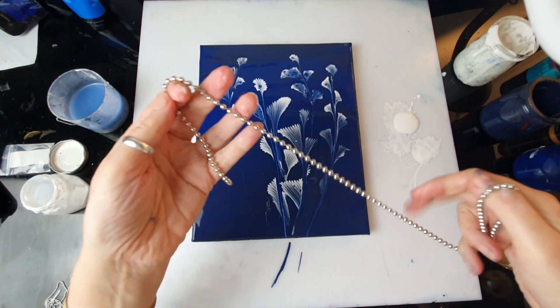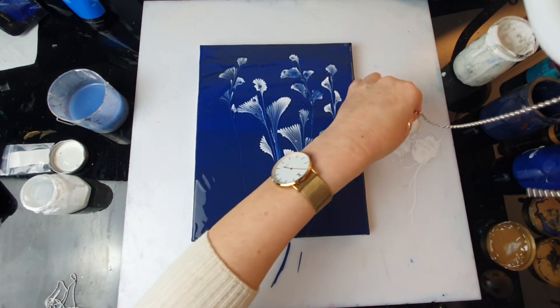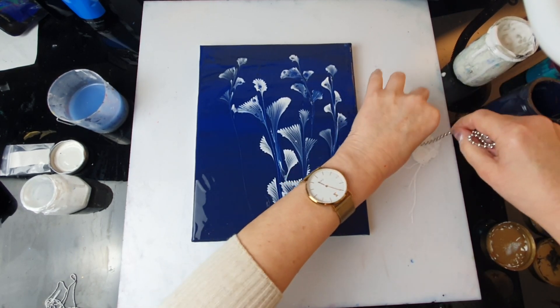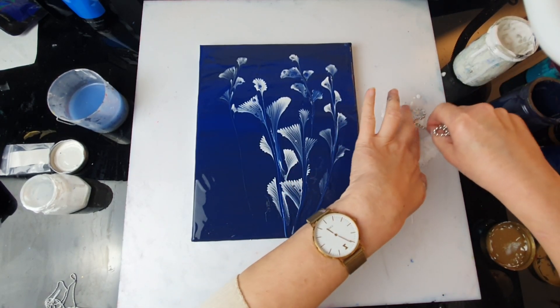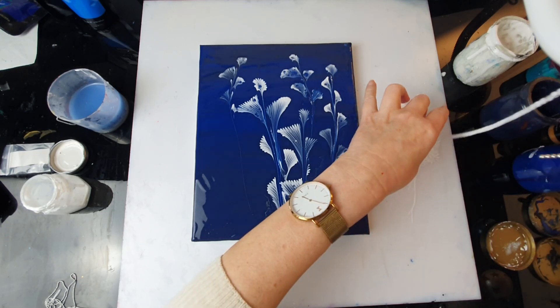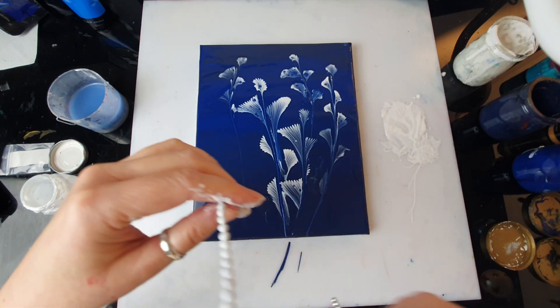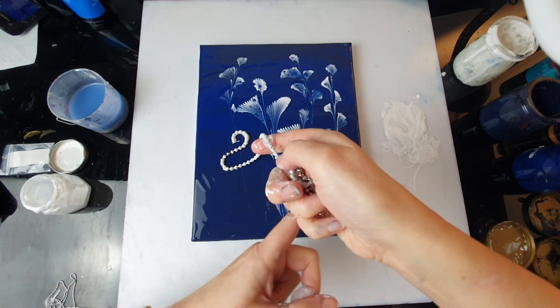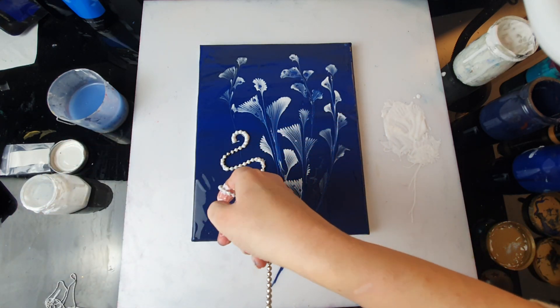I'm almost worried about using the huge one, but let's see. Since I haven't tried it, we have to test it — don't we? It may not be as pretty as these. That's really really huge. Not so easy even to position it properly.